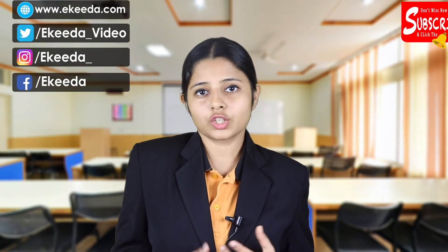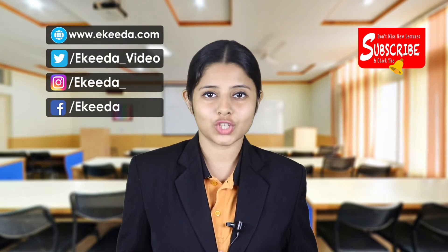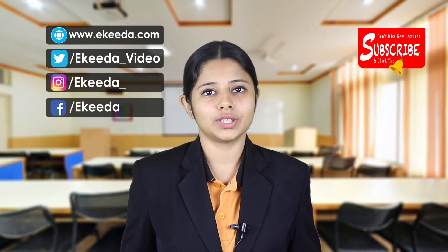So in this video there was an introduction to alloys and why alloys are very necessary. Thank you so much for watching this video. Stay tuned to eKeda and subscribe to eKeda.